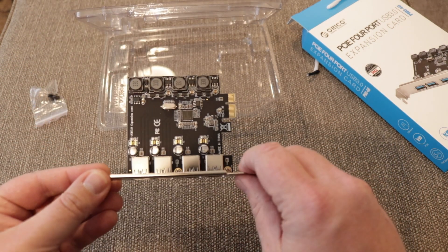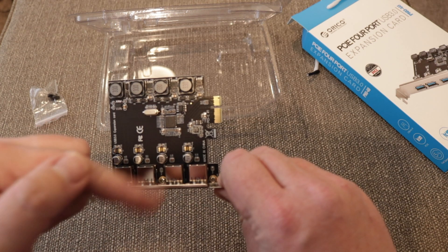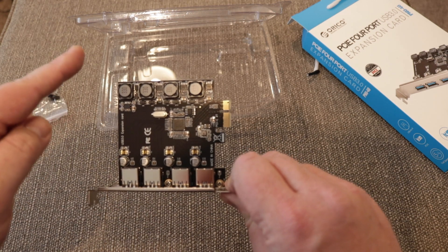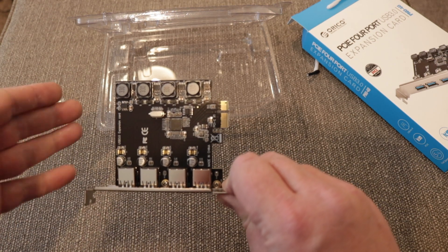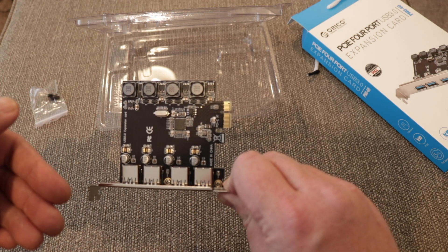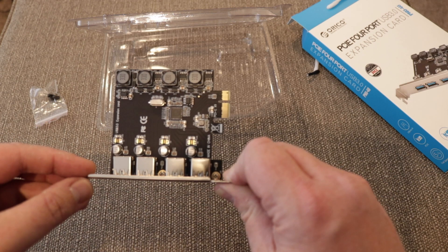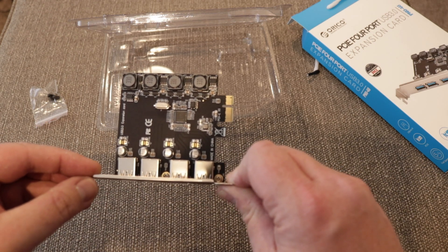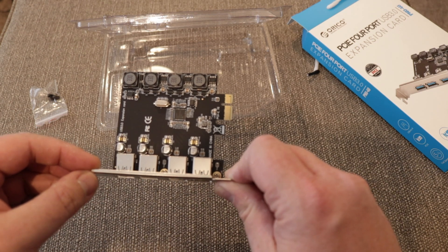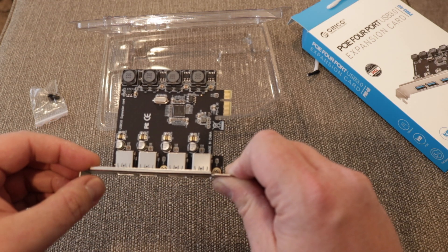Looking at the card itself, we can see that it has 4 separate power modules per port. There are other versions of these cards where you can have SATA or Molex power into the back, to provide heavier power output for devices that may need charging. This one isn't going to have a massive power output — it's just for simple things like 2.5 inch external hard drives, USB sticks, keyboards, mice, webcams, etc.